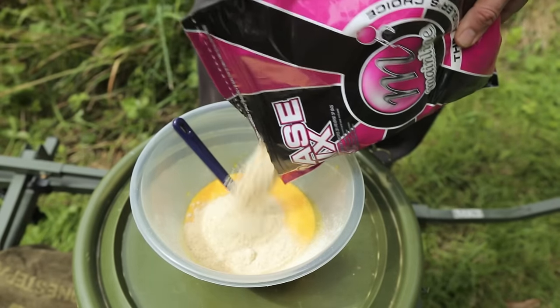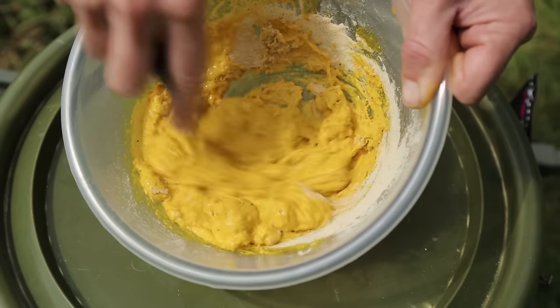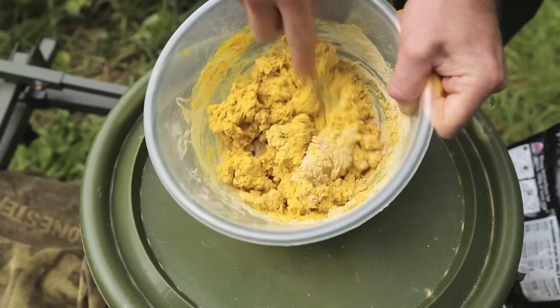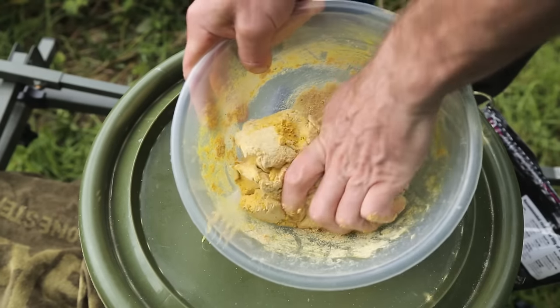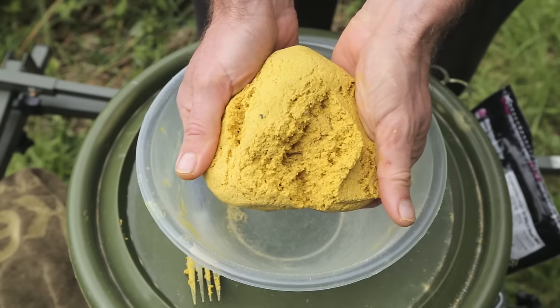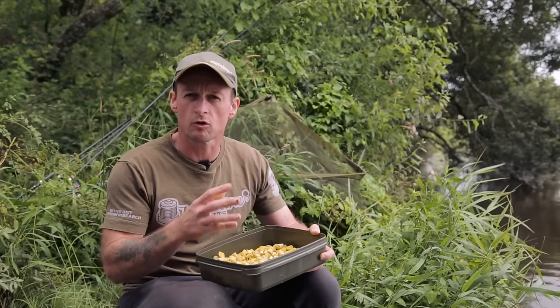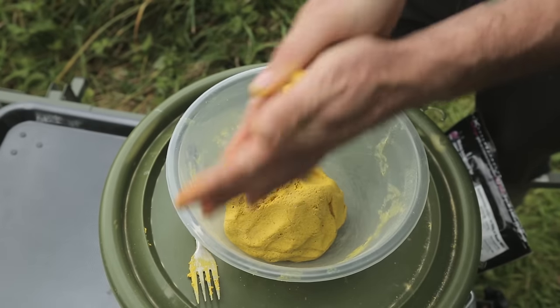Add the base mix just a little at a time - don't weigh out everything at once. Slowly build up the mix, firstly stirring with a fork, and then as the mix builds and gets a thicker texture and you can't get the fork through it, you need to start kneading and mixing everything together by hand. Keep adding the mix little by little until you've built a paste that is no longer sticky and tacky, but is pliable and not too dry or crumbling.